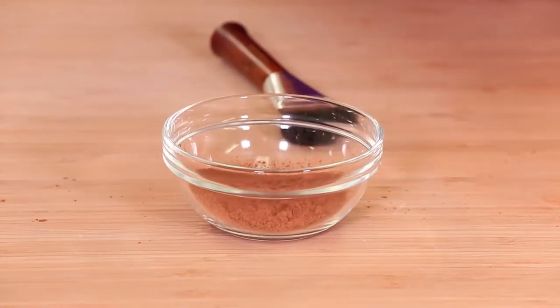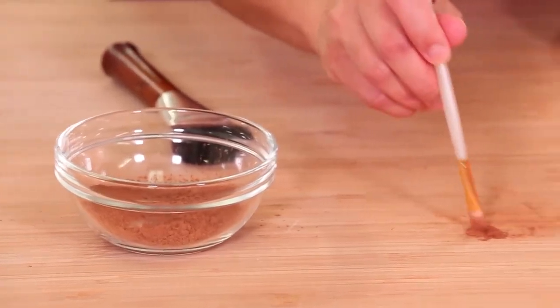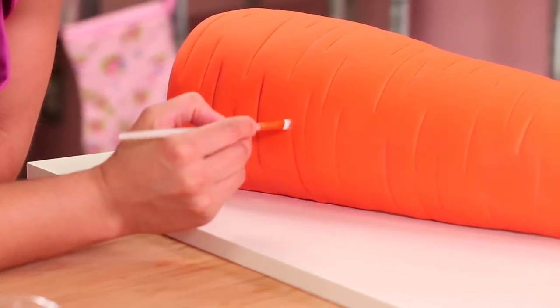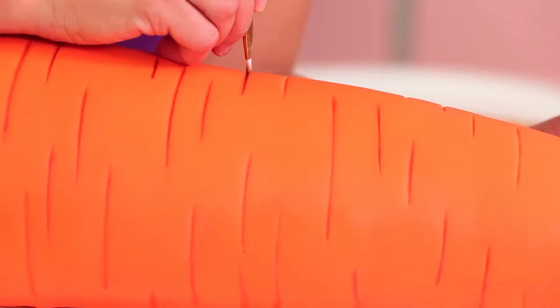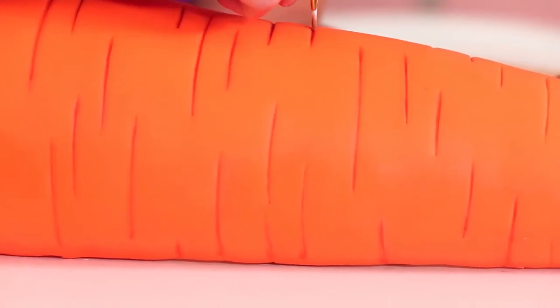This is an organic carrot so I wanted it to appear like it's fresh from the dirt. I enhanced those indents with a little bit of light cocoa powder brushed inside — it's like makeup for a carrot indent. You know what it is? This is contouring — carrot contouring, which is something all carrots are doing right now.